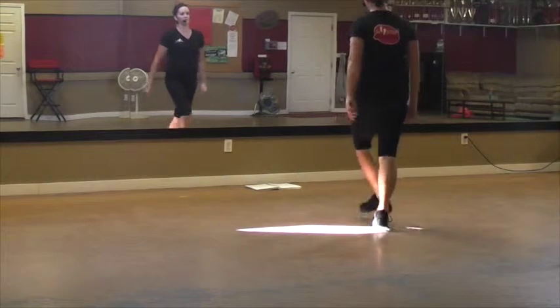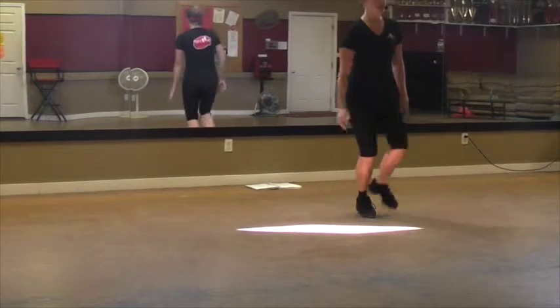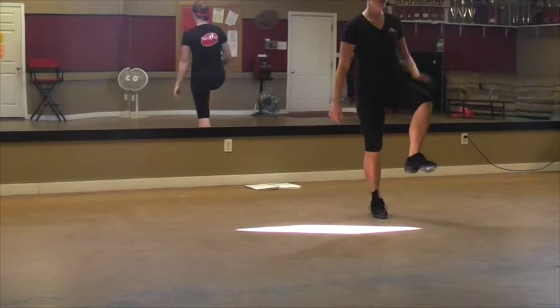Double step left, double step — touch your right and then kick that one behind you. Out, in, lift your left. Okay? I think you're good, we'll go on. Out, in, left. This one's up.